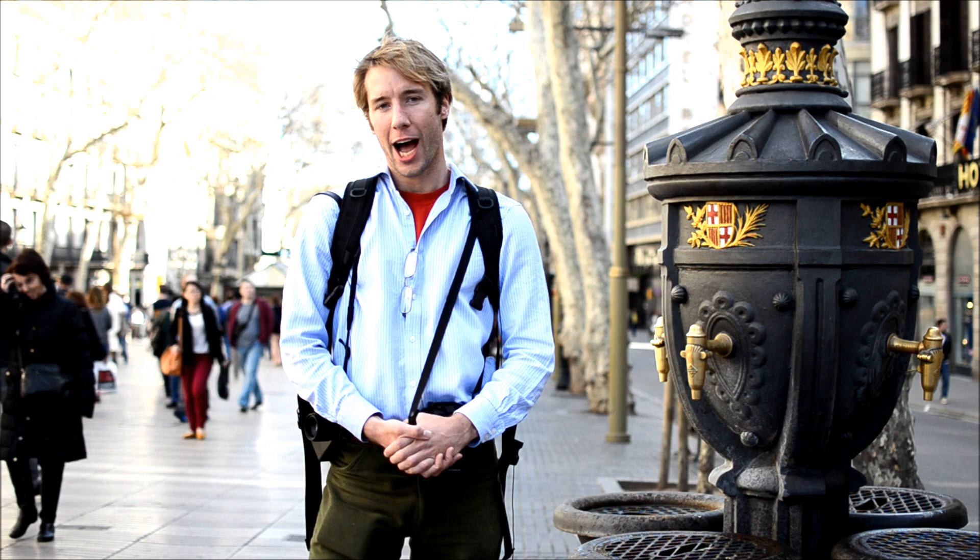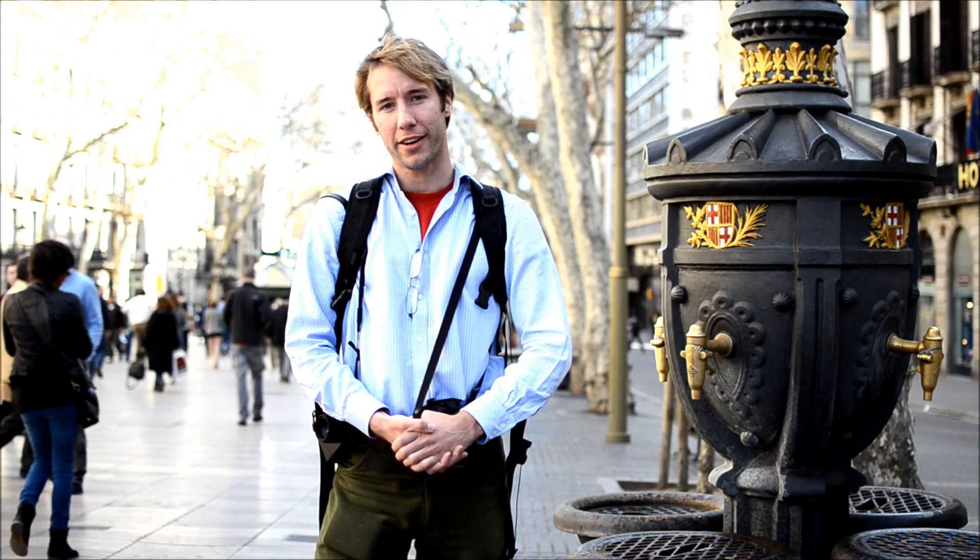Hi, this is Ben from EnglishPhotographer.com. I'm in Barcelona by the very famous fountain that people go to when FC Barcelona wins, which is quite often.